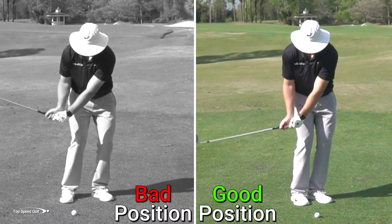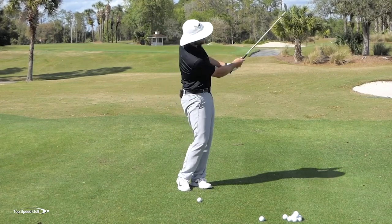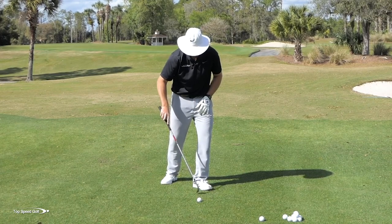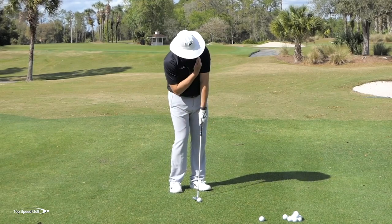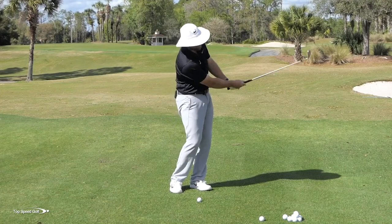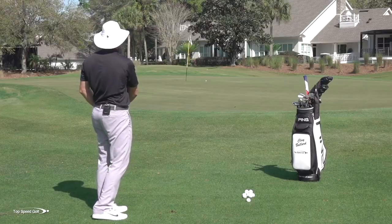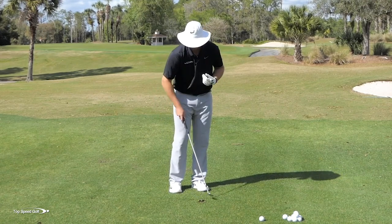If we get the right ball position, things get a lot easier. I like to put the feet much closer together — it allows me to rotate more easily through the shot, and it also allows me to play the ball on my left heel. That way, when my weight is on my left side, the inside of my left shoulder is just barely in front of the golf ball, so my low spot is in a good relationship to the ball. I can have hands forward and hit a basic bump-and-run chip with solid results, even if I hit a little too much ground.